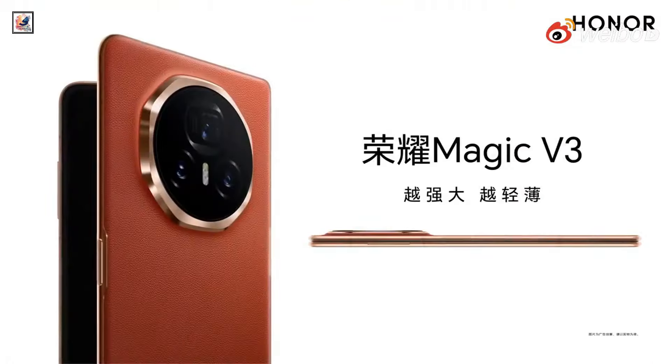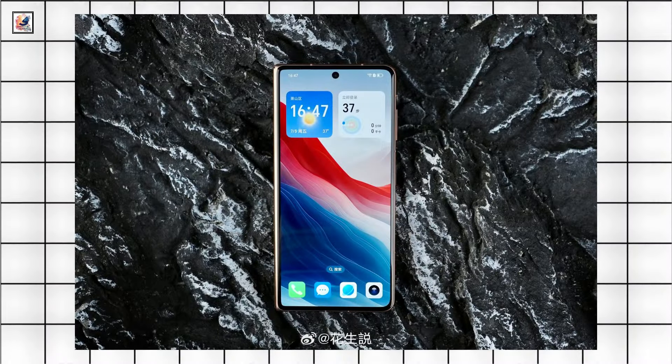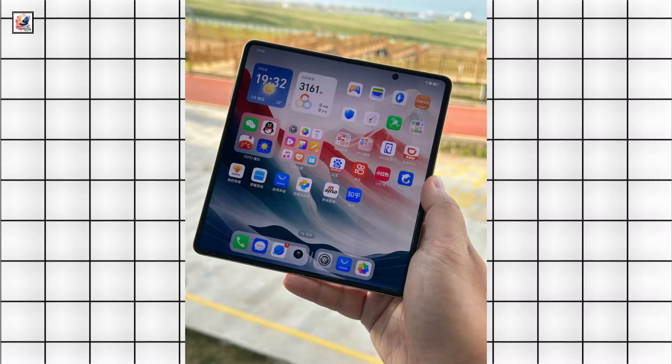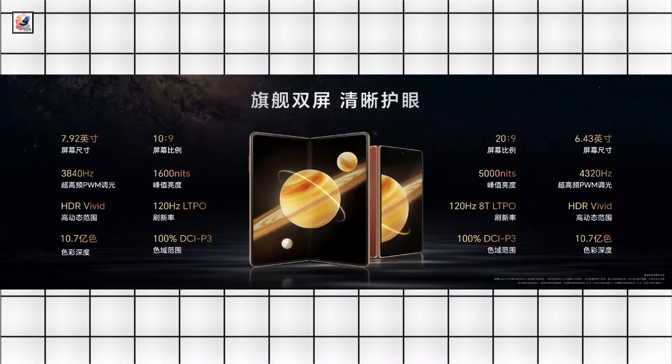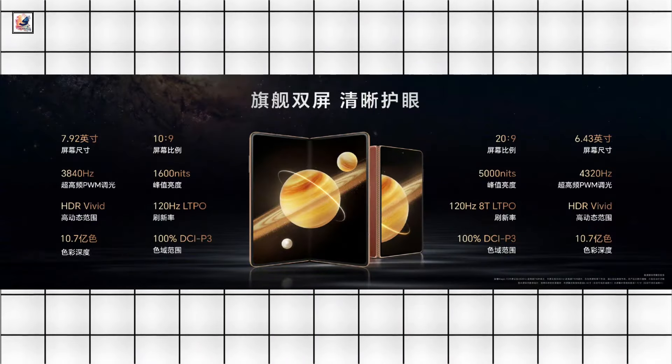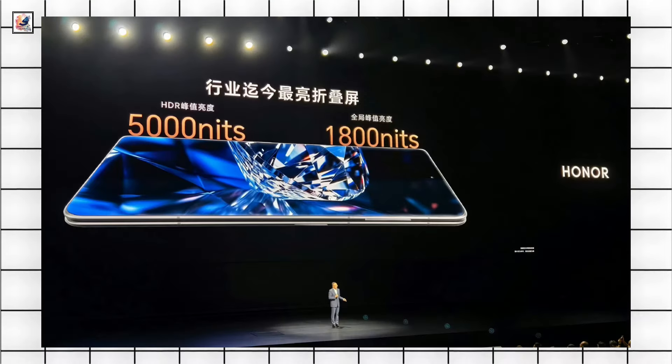The Honor Magic V3 has a 6.43-inch main screen with curved edges offering an FHD Plus resolution, and internally there is a 7.92-inch display. Both screens feature a 120Hz LTPO refresh rate, Dolby Vision, HDR Vivid, and support stylus. Honor says that the device offers 5,000 nits peak brightness.